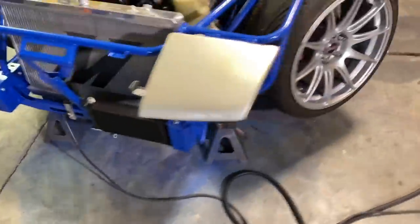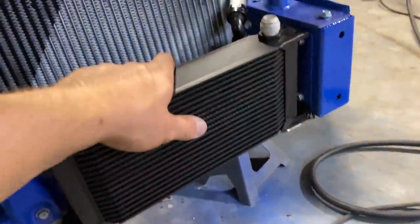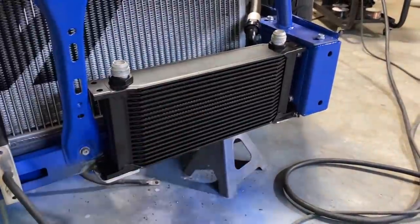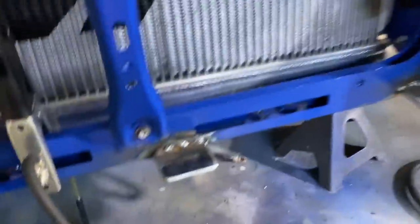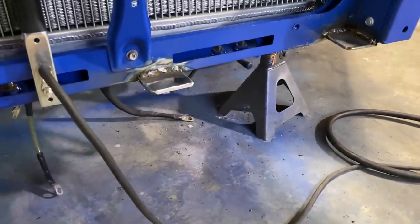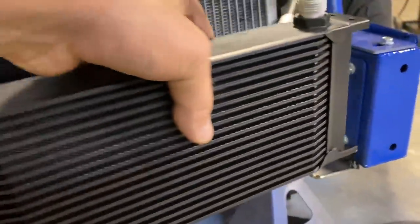Maybe someday my welding will get good. I could have adjusted the settings and had it a little more dialed in, but I was like, this spot nobody even sees — it's a drift car, let's just send it. They're not beautiful, but they'll definitely hold. I feel like I say that about every single one of my welds.